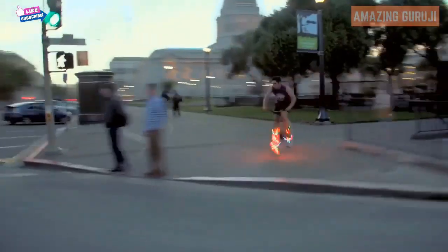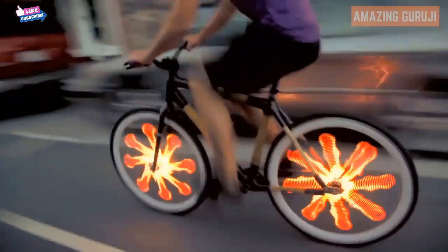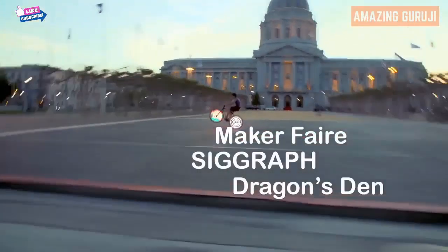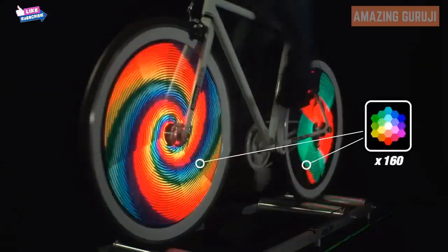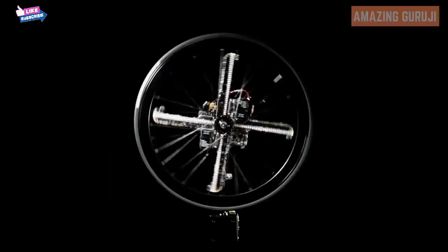I'm Dan, engineer and founder here at Monkey Electric. The Monkey Light Pro is the world's most advanced bicycle wheel display. You may have seen one of our prototypes at Maker Faire, SIGGRAPH, Dragon's Den, or at a museum. It's got 256 full-color LEDs and can be mounted onto any standard bike wheel.